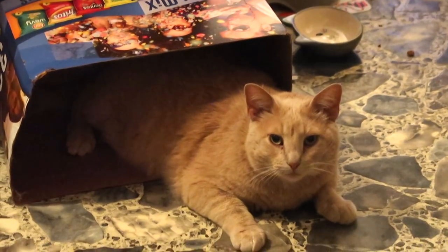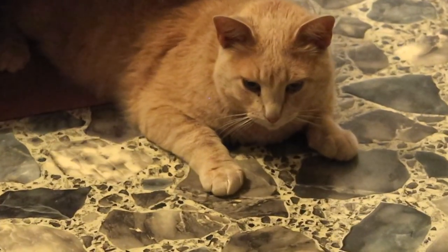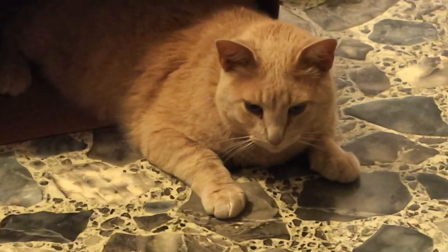Why are you in a chip box? Come on, get out of the chip box! Biscuits! Guinea, guinea, guinea!